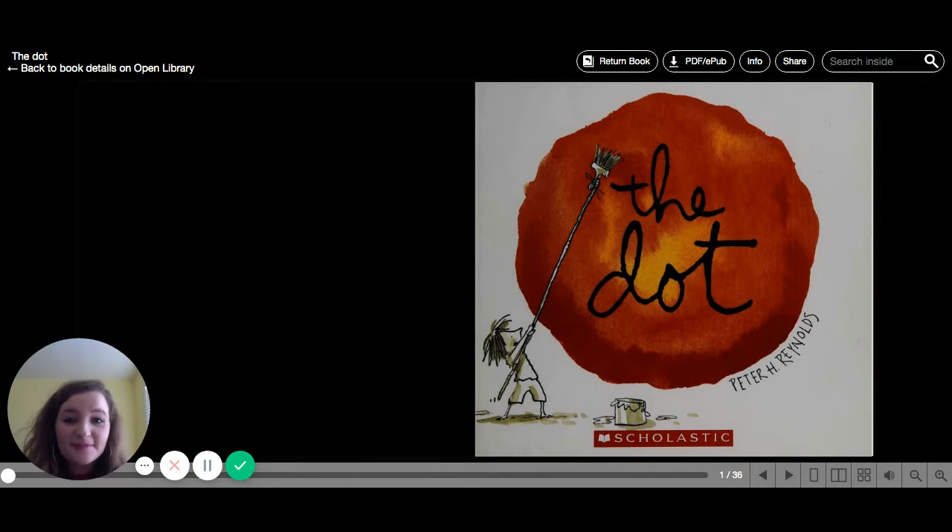Hi everybody, it is Ms. Baker here. I am Ms. O'Donnell's intern in first grade, and I am here today to read to you guys a story. And with this story, there's a little activity that you can do at the end if you want to. But let's start reading.